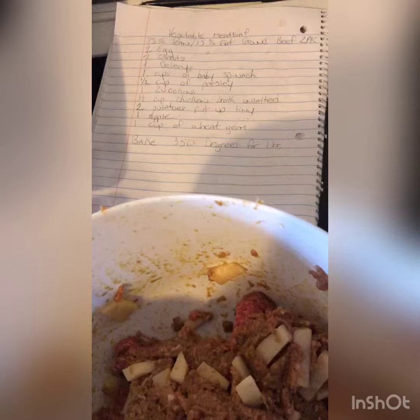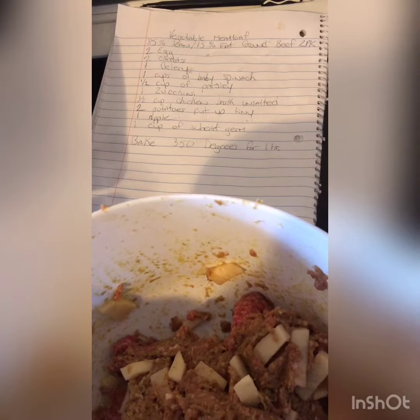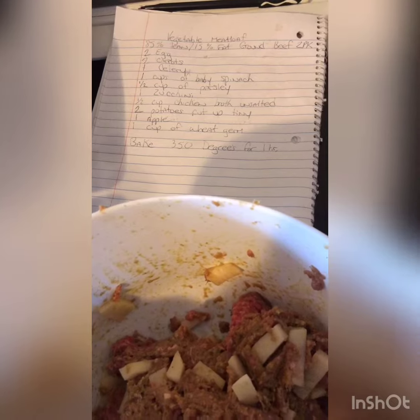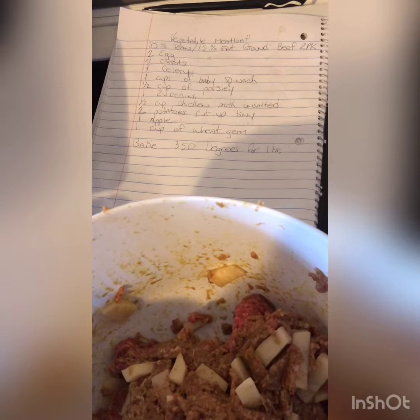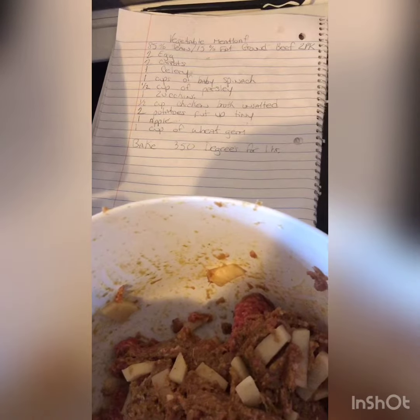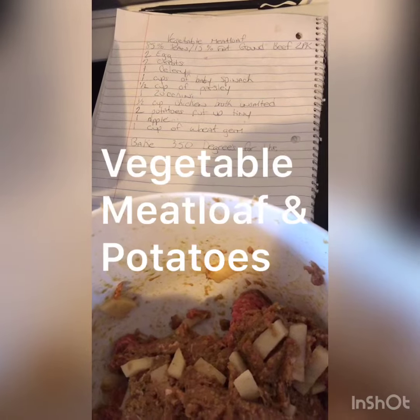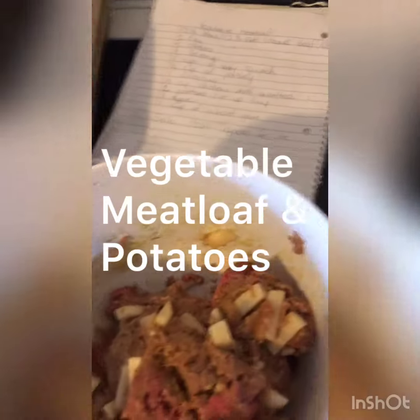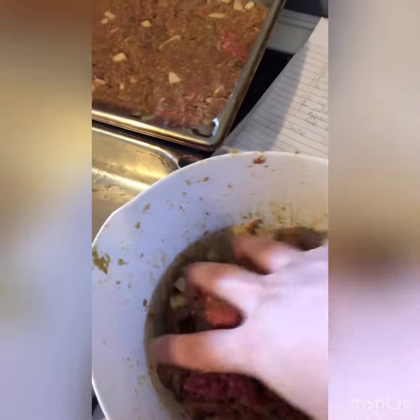I mixed in two eggs, two carrots, one celery, one cup of baby spinach, one cup of parsley, one zucchini, half a cup of unsalted chicken broth, two potatoes cut up tiny, one apple, and one cup of wheat germ. After you get all the ingredients together, you'll bake it.